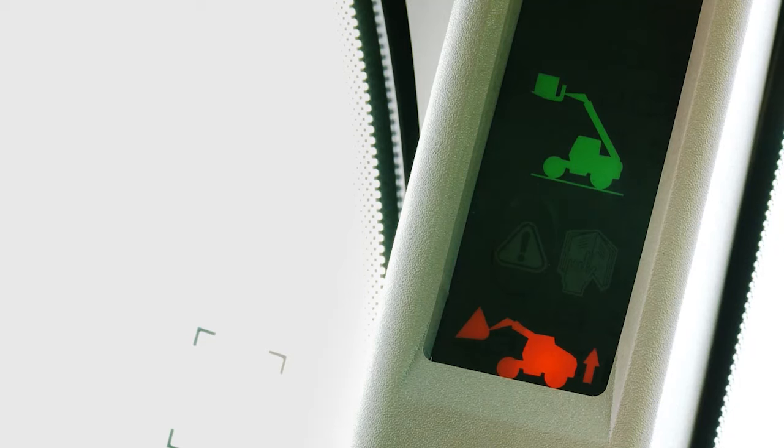Stop the machine. The green load mode symbol comes on and the amber ground mode symbol goes off.